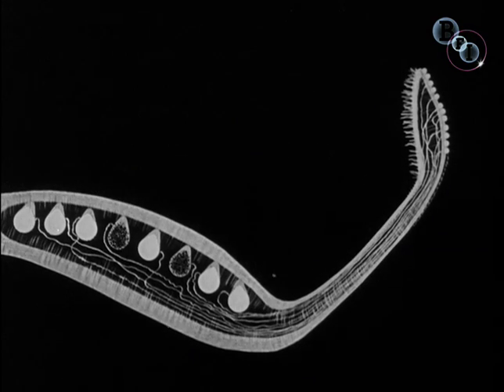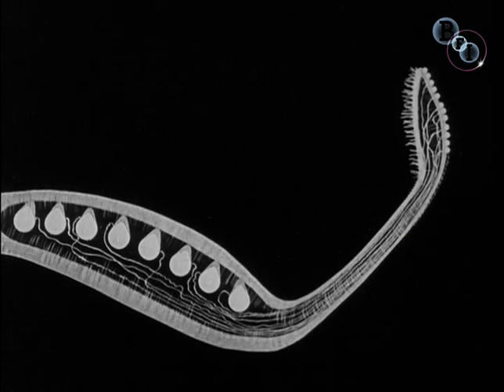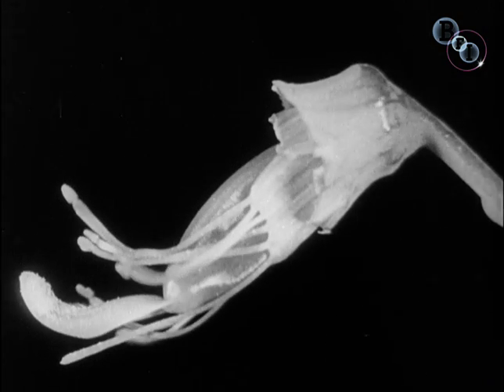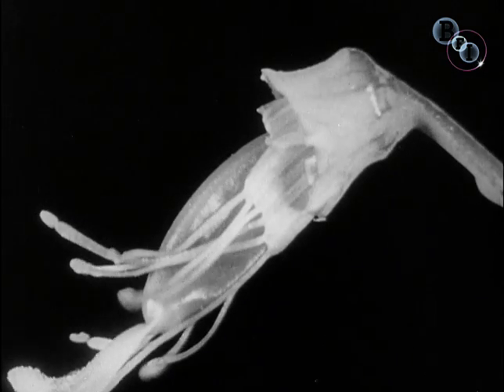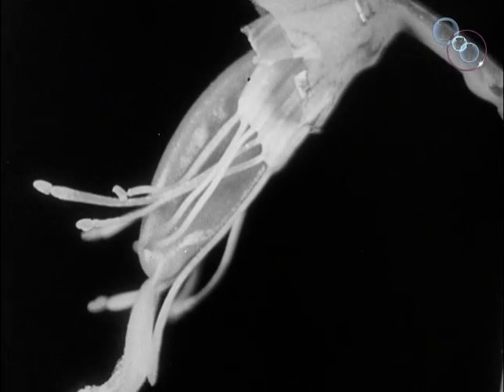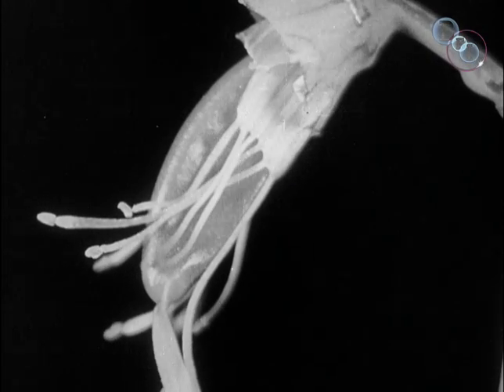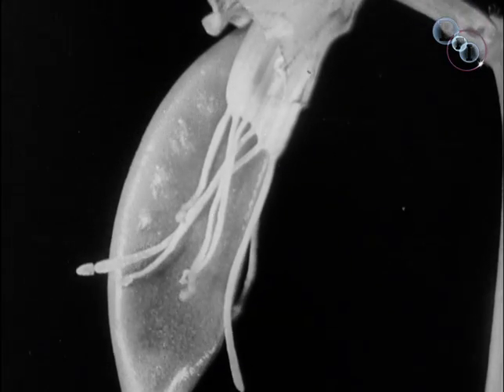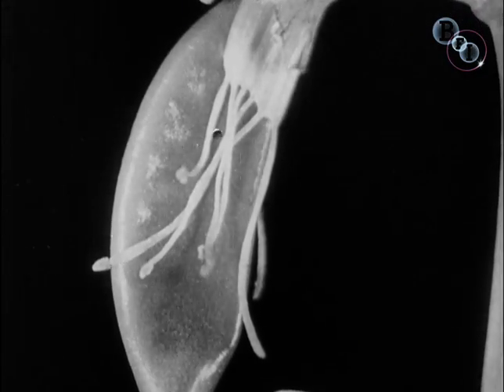These ovules in due course will become peas. After fertilisation, the ovary emerges from the relics of the dead flower and, enlarging, becomes the familiar pod of peas.